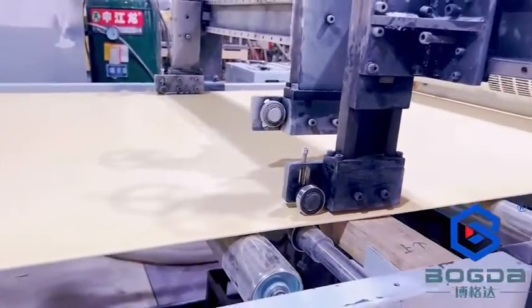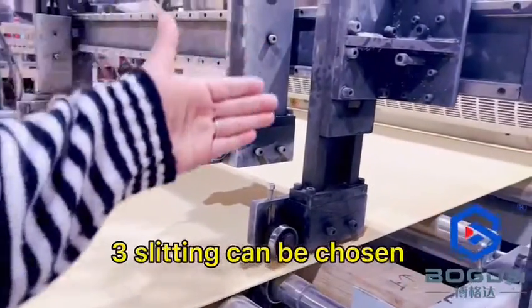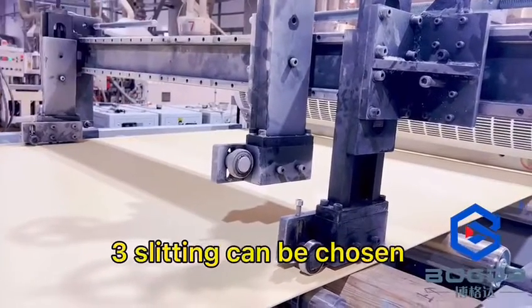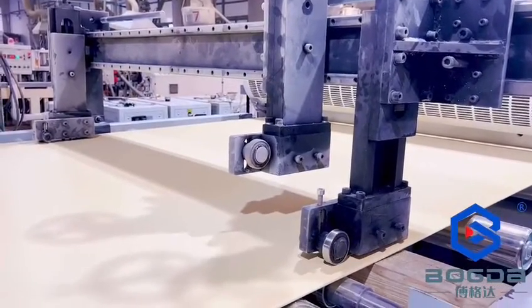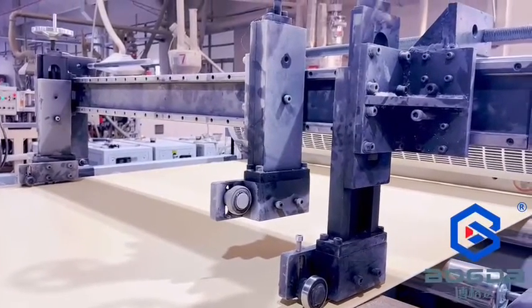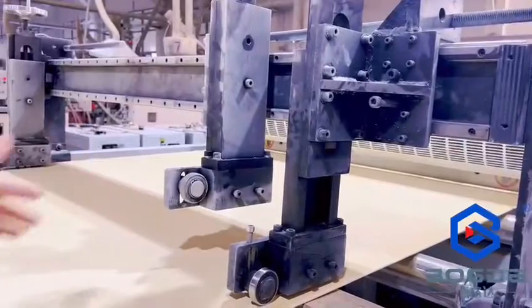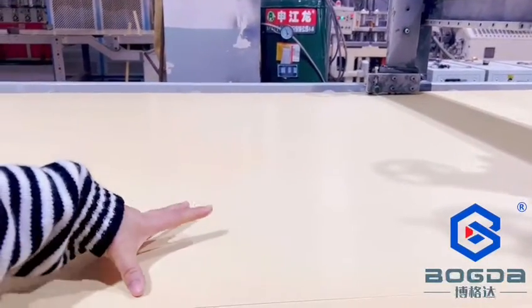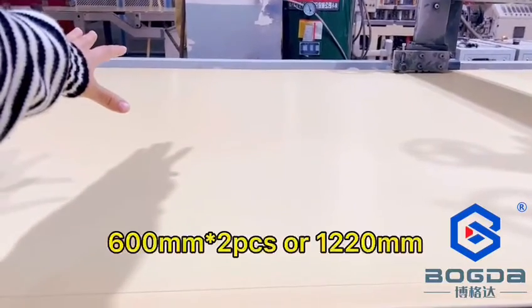I want to explain to you once more. Here we have one, two, three lights. If you want to produce a big size, two lights is okay. If you want to work at about 600, you can put the light down in the middle to become one side 600 and the other side 600 as well.